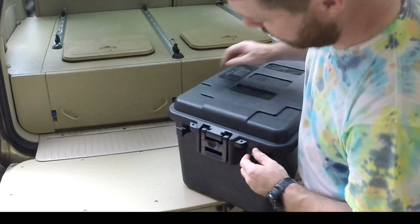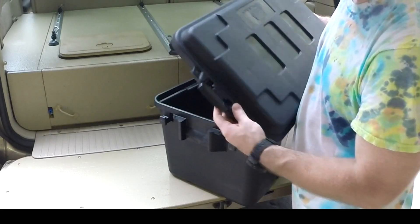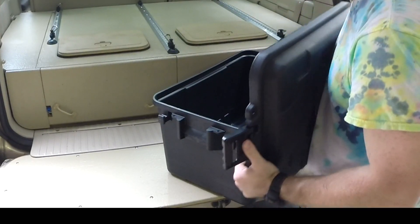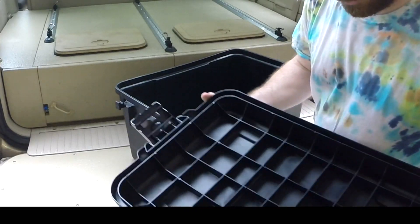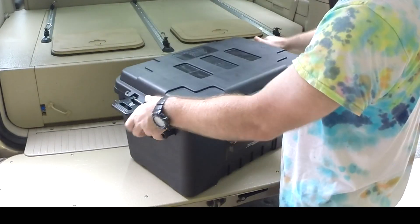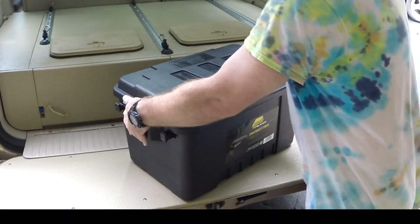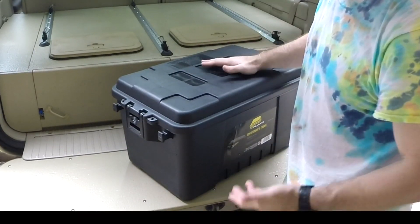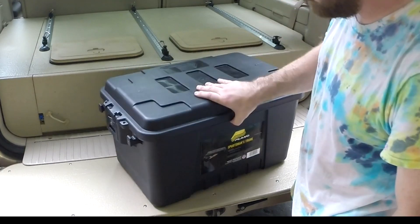The cool thing is these have tie-downs. They've got a fairly heavy-duty latch and the ability to zip-tie or lock them shut. The lids are reinforced. I saw somebody in a video standing on them — I'm not sure if they can do that, but you can definitely sit on them. They're strong enough to sit on, so you could use them as a little seat or a bench.